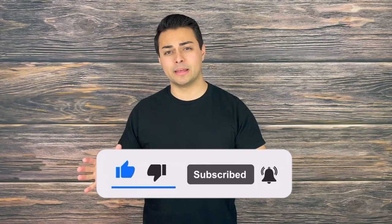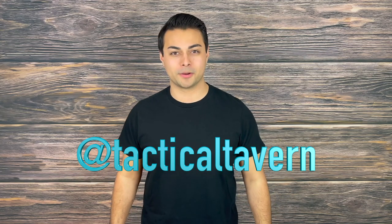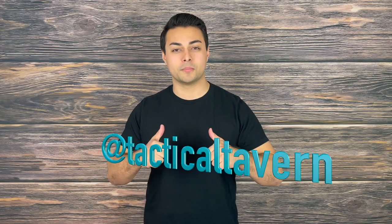Make sure you turn on bell notifications and follow us on Instagram at Tactical Tavern so you won't miss future videos helping you upgrade your gear. My name is Tomas Salas — thank you again for watching. I'm excited to see you in the next review, and remember: be prepared, be practical, stay tactical.